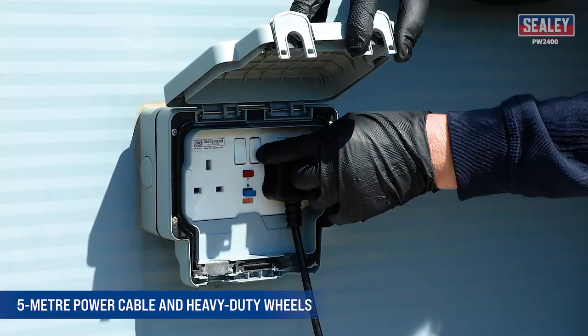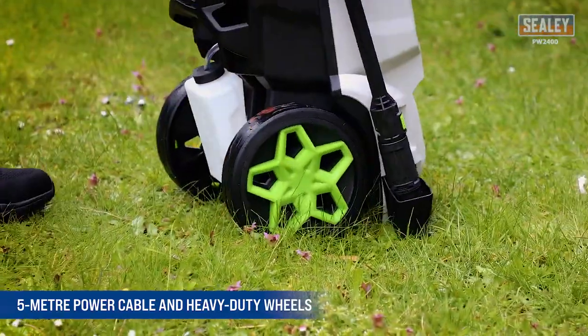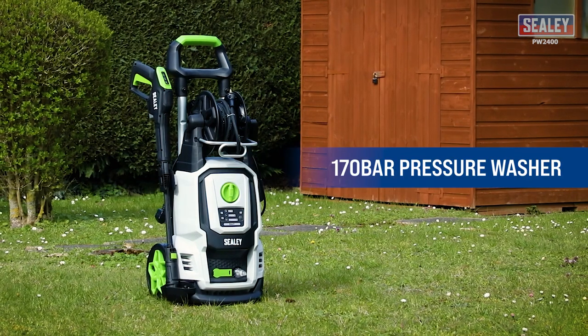Includes a 5m power cable and heavy duty wheels to make manoeuvring the unit simple, with a 5m inline pressure hose and a reel for ease of use and convenient storage.